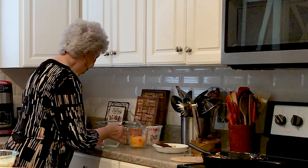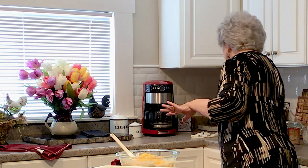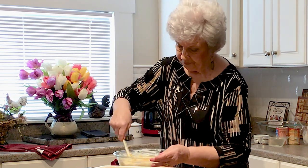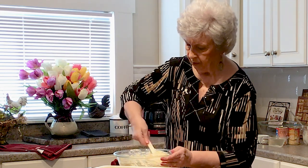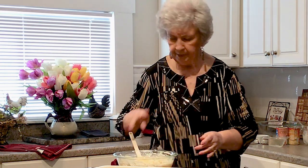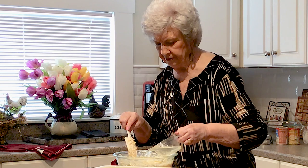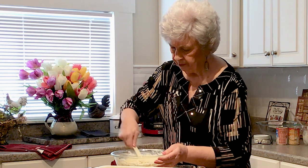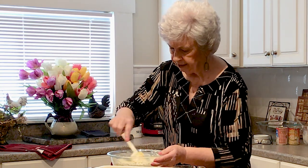Then we'll want to add our cheese. I'm using sharp cheddar because that's what my family likes. You can use different cheeses according to what your family likes — that's what's so good about this recipe. You take the recipe and make it your own. You'll make it the first time maybe according to the directions, and then the next time you'll make it your own. I'm also going to add about maybe a half a cup of chicken broth. See how that mixes it up a little bit, makes it a little smoother to spread over everything and cook it together real good.